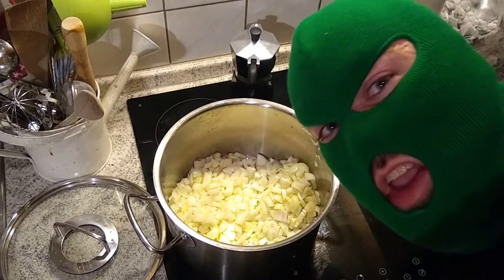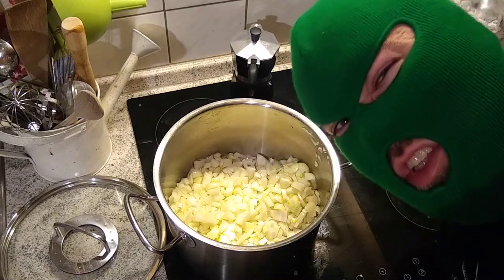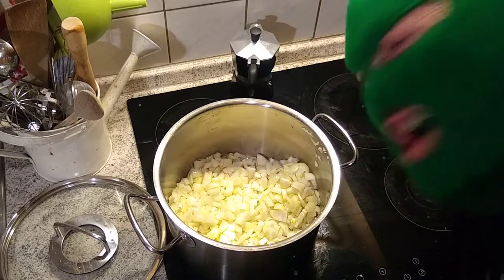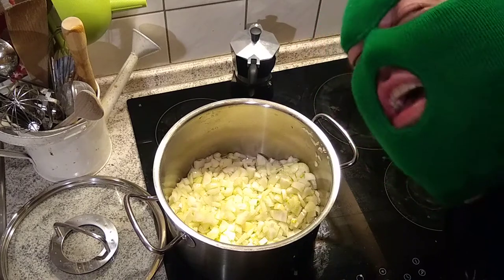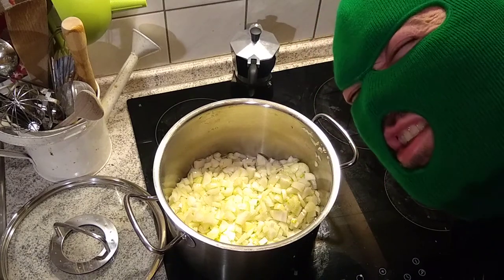Now once you've got all your onions in there you want to start putting in the beef, and make sure you get some oil in there as well. Oh my god, my eyes are on fire from these onions — they're gonna be delicious though. Anyway, once you get the beef and onions and some oil in there, you can start cooking it.